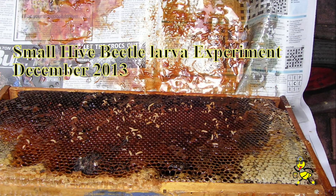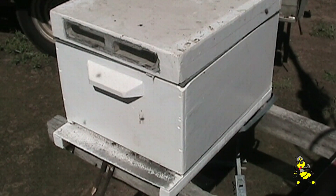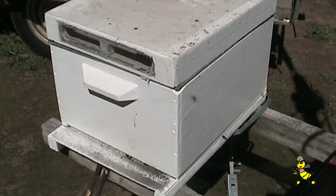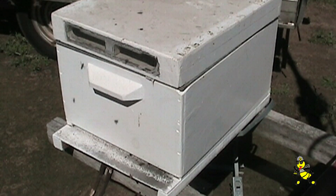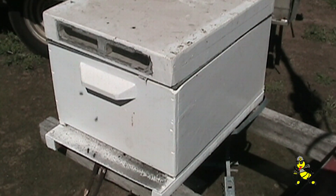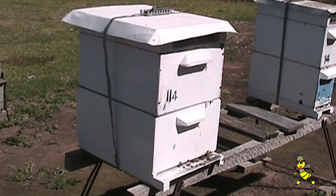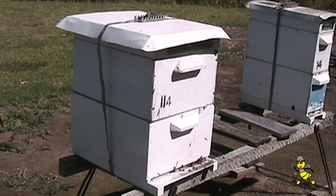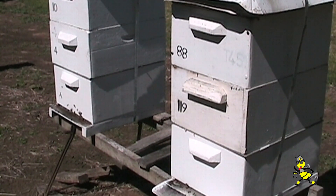I have had people ring me up saying that they have molasses running out the front of their hives. When I asked what the problem was, they said that instead of extracting the honey, they had put an extra super on. What beekeepers do not know is that when a super is full of honey, there is no work for the bees up there. That is a recipe for the small hive beetle to overtake the hive, and that can occur within 2-3 weeks — very, very quickly.